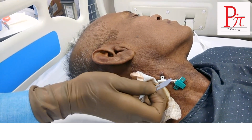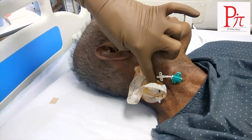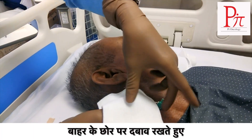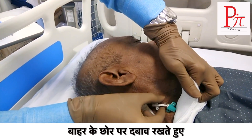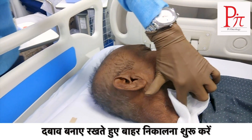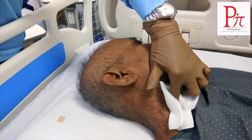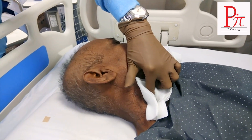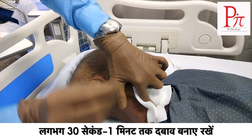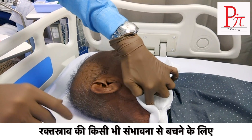Once all the sutures are cut, take a gauge piece. While keeping the pressure at the distal end, start pulling out while maintaining pressure. Hold the pressure for around 30 seconds to 1 minute so that there is no chance of bleeding.